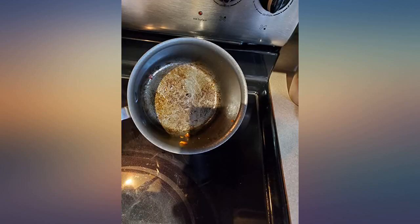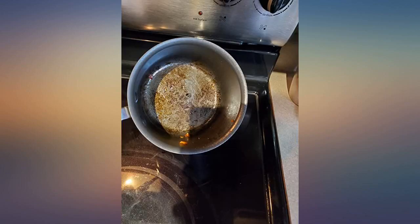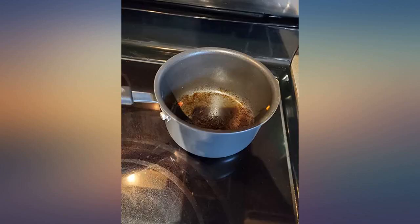But it washed right out. I think these will hold up well if treated right. Can't wait to start using them — super cute and looks very durable. The pots are gray in color.